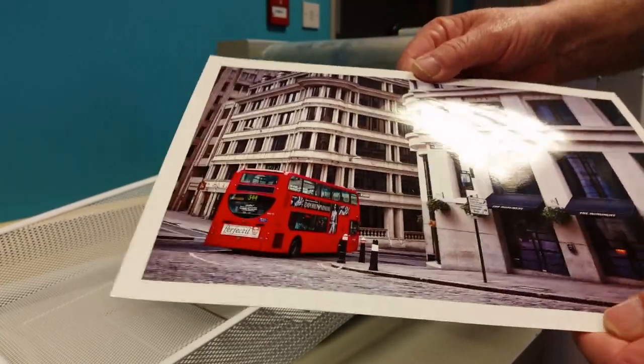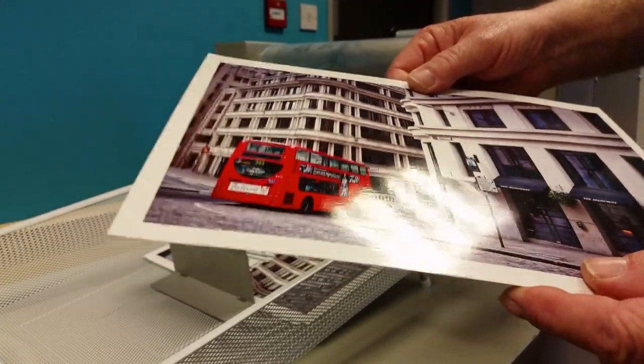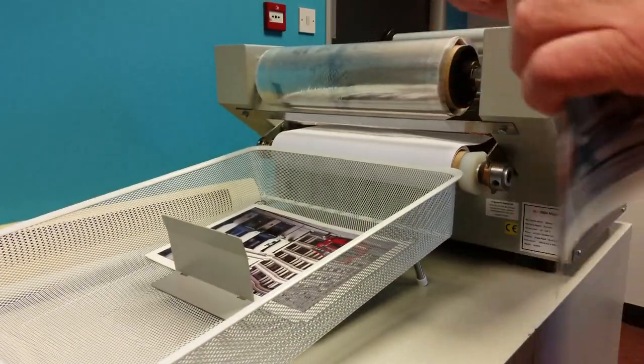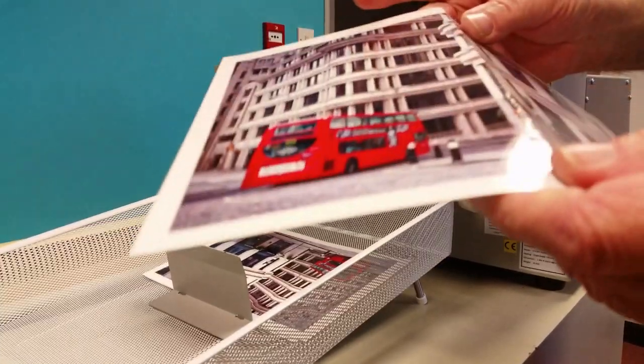There are no liquids or messy rollers to clean up. Also, unlike laminating, the sheets won't curl — they stay perfectly flat. Nor is there any need to trim the sheets after coating, as the coating is only applied to the actual sheet. The result is an aesthetically pleasing product and economical to produce.